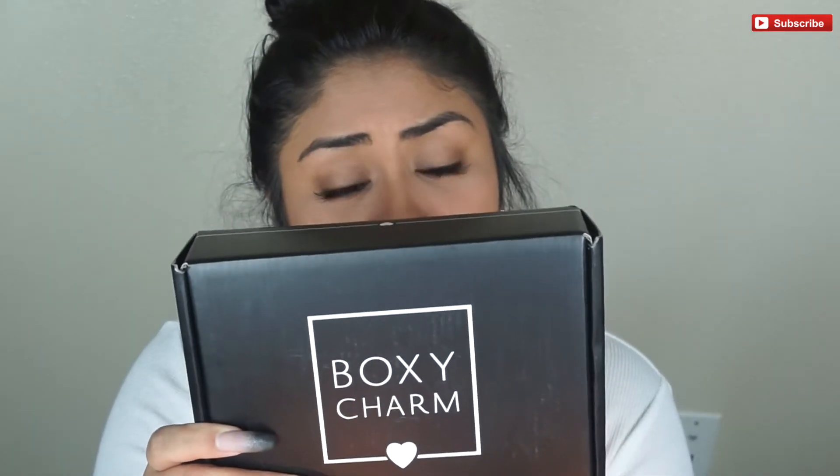I just opened this up for you guys and I completely ripped out the thing — it was very horrible, but just bear with me. I know some of you guys like to know the weight of the box, but this one doesn't have a weight on it, which is weird. Anyway, I'm going to do my unboxing a little differently this month.